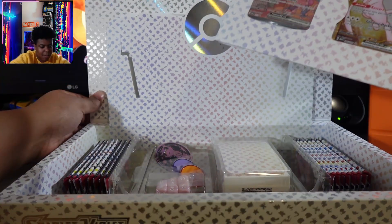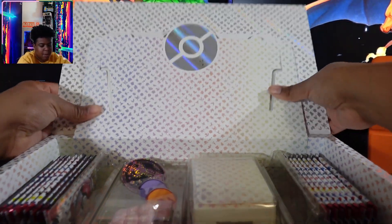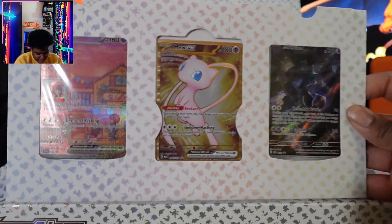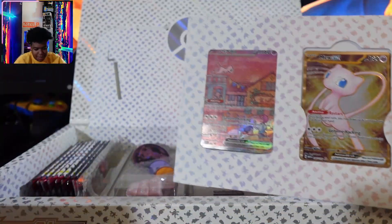Oh, you can take it out. Can we prop this up a little bit now that we know we can take that out? Let's not tear up the box. So these are the three cards that we get. This is a metal card, so I'm going to leave that in there.